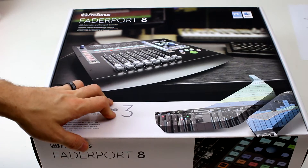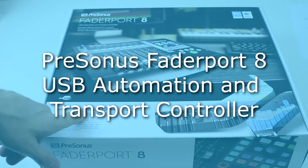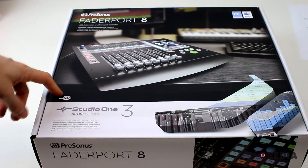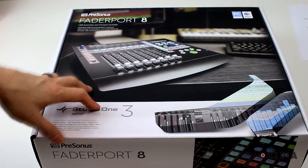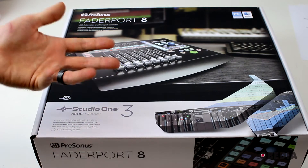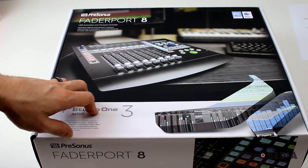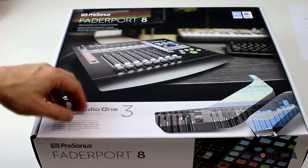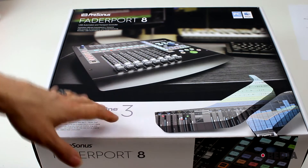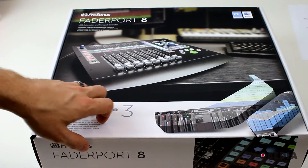Hi everyone, I'm Brian with Obedia and PC Audio Labs, and I'm giving you a look today at the Presonus FaderPort 8 USB automation and transport controller. This is the evolution of the Presonus FaderPort. I myself have had a FaderPort for going on maybe eight years, and it's always been an incredibly useful tool in my own studio, allowing me to have a single motorized fader to take control of Studio One and other digital audio workstations.